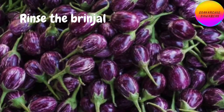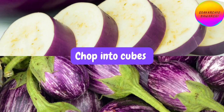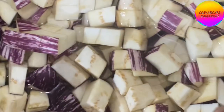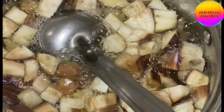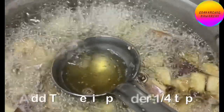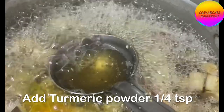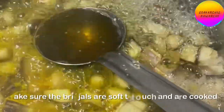Rinse the brinjal, pat it dry, and cut into cube-size pieces. Add the cut brinjal to water so that it does not turn black. Add salt to taste and one-fourth teaspoon turmeric powder. Let it cook well till the brinjals are soft to touch.